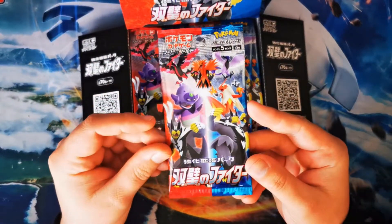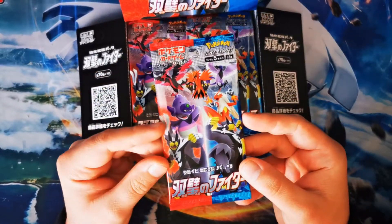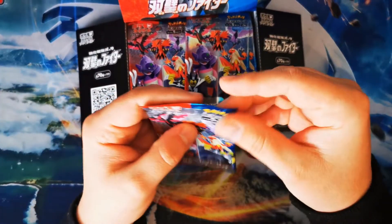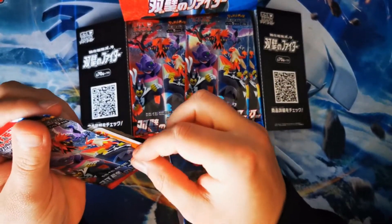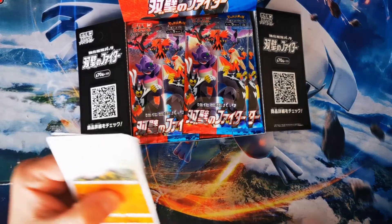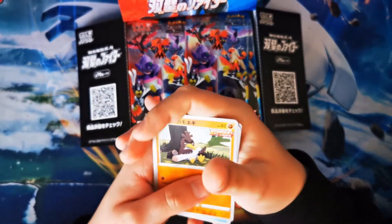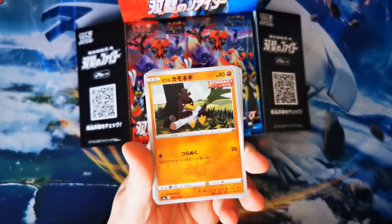This set is effectively the Isle of Armor and the Crown Tundra DLC from Pokémon Sword and Shield in their latest card reincarnations. Without further ado we are going to jump in and get into this booster box. As always there are some nice easy packs to open — I've got my sleeves ready, hoping for some amazing pulls here.